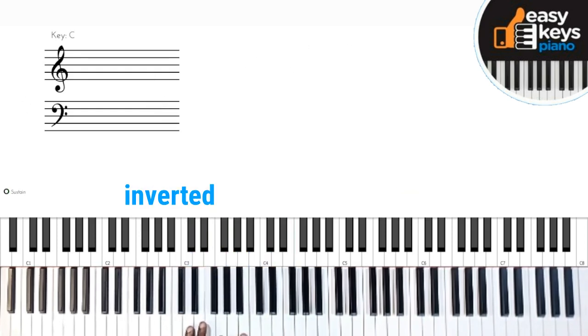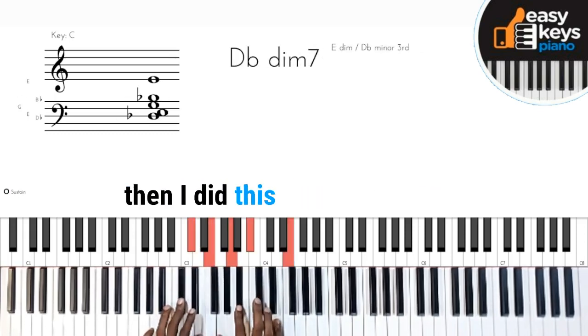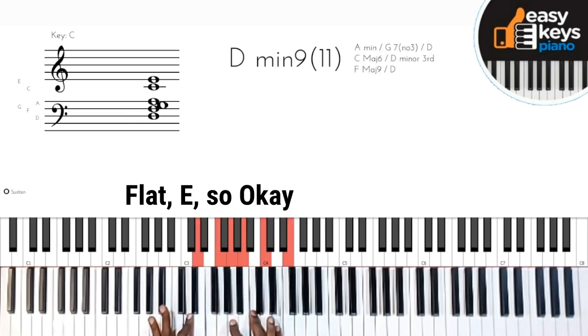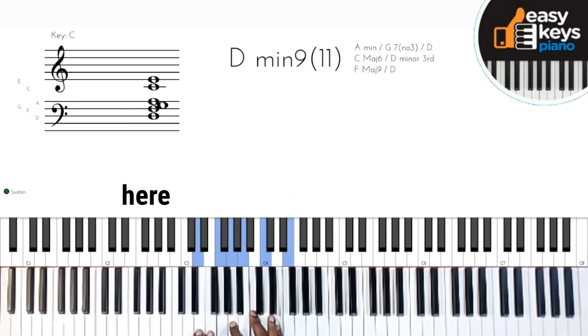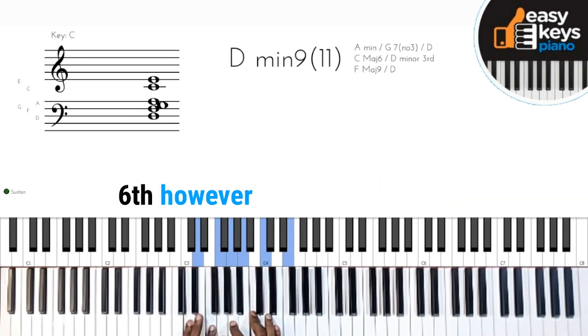This is G inverted — D, G, B, and E. And then I did this: C sharp, E, G, B flat, E. And I landed here. This is D, F — this is pretty much an F major 7 adding the 13th. You can call it the 6th, however you want to see it. That's what it is.